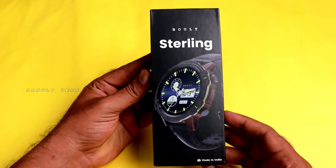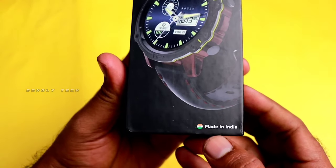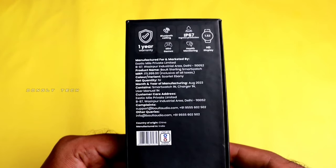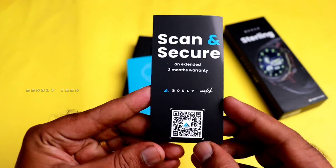First, let's start unboxing it. Guys, you can use the Bolt Sterling. You can use the key in India — you can use the key in the back side. You can manufacture it. You can open the box.